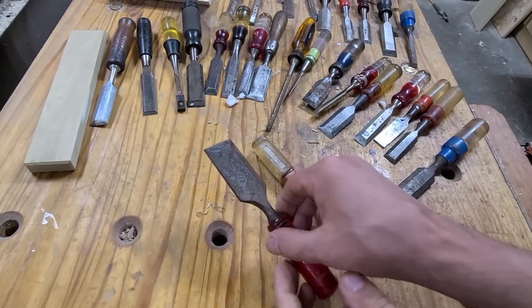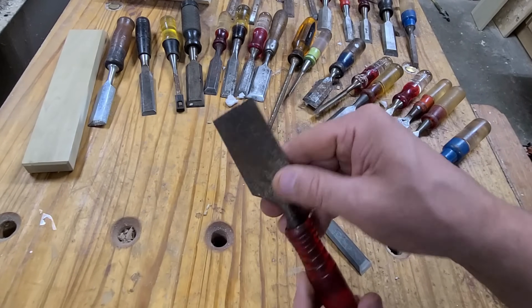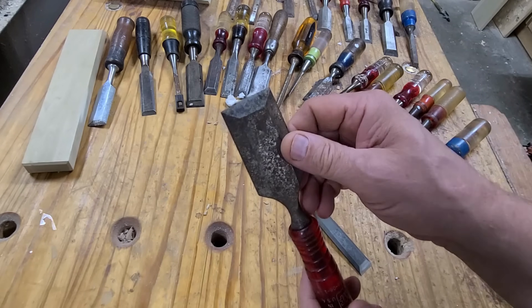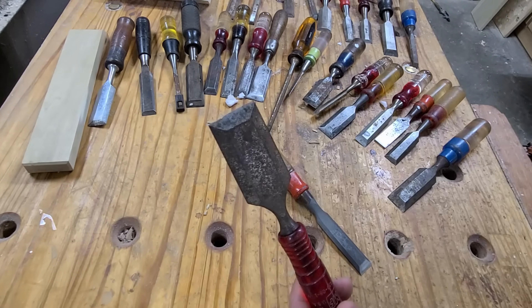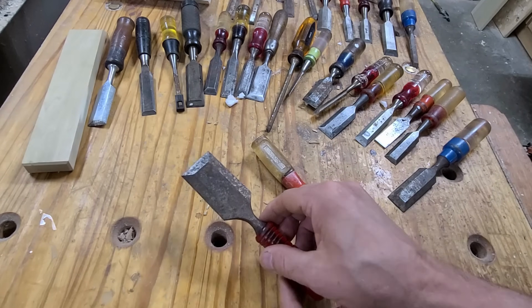For a long time I've wanted to do a tutorial on how to restore a very jacked up bench chisel like this one right here, using the least costly and quickest approach possible.